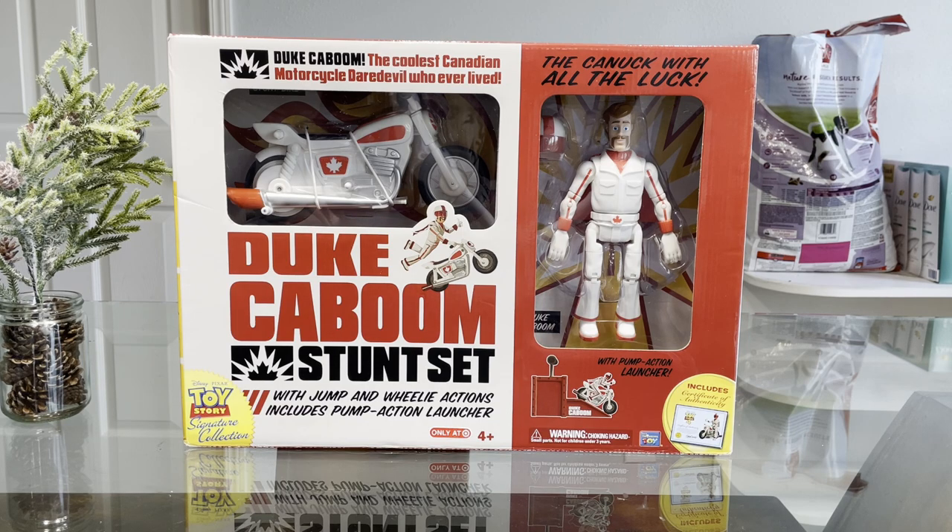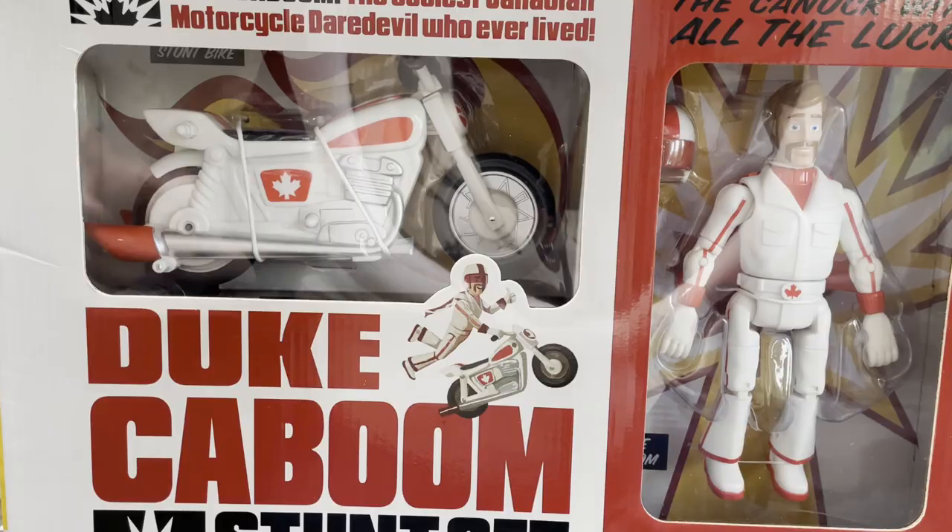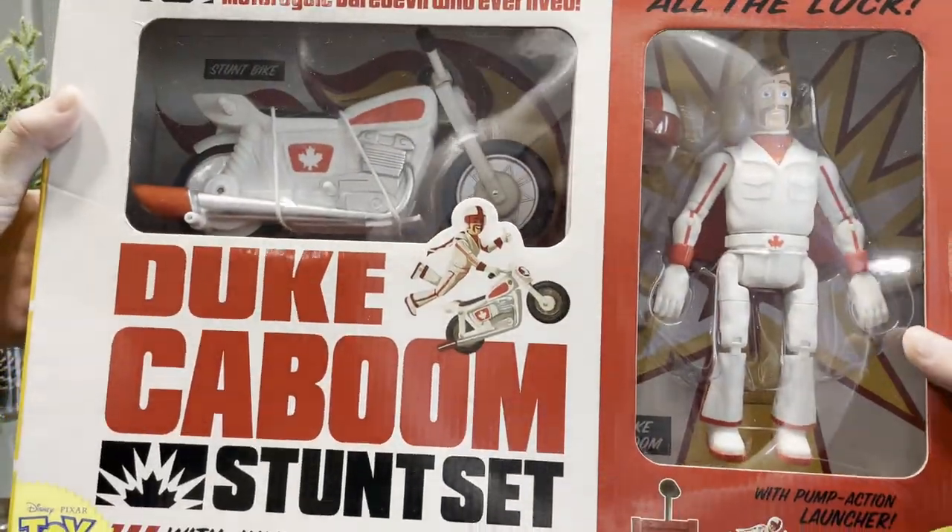Only at Target. Now, this is discontinued, but I got it off eBay at a really good price. Was it a little over $100? Yes, but compared to the other Toy Story Signature Collection toys out there, this was probably the cheapest one I found.